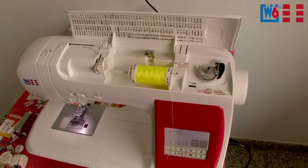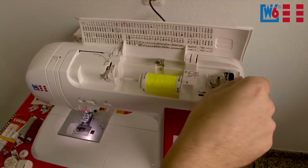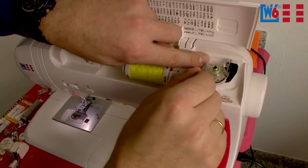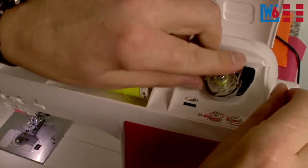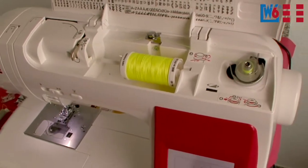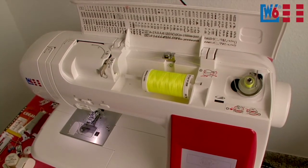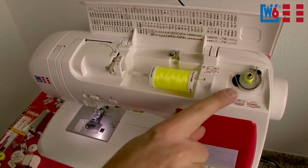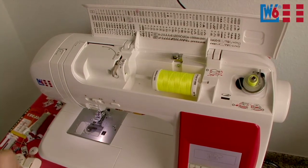Now we have something new here. This is where the bobbin is placed. Wind your thread around a few times — be generous. The crucial point is to pull the thread around the hook here: when the thread is around the hook, it will be cut to length and clamped at the same time. When you press the foot pedal, the machine will start winding and at the end it will also cut the thread. You no longer need to pull the thread through the bobbin from the inside to the outside.